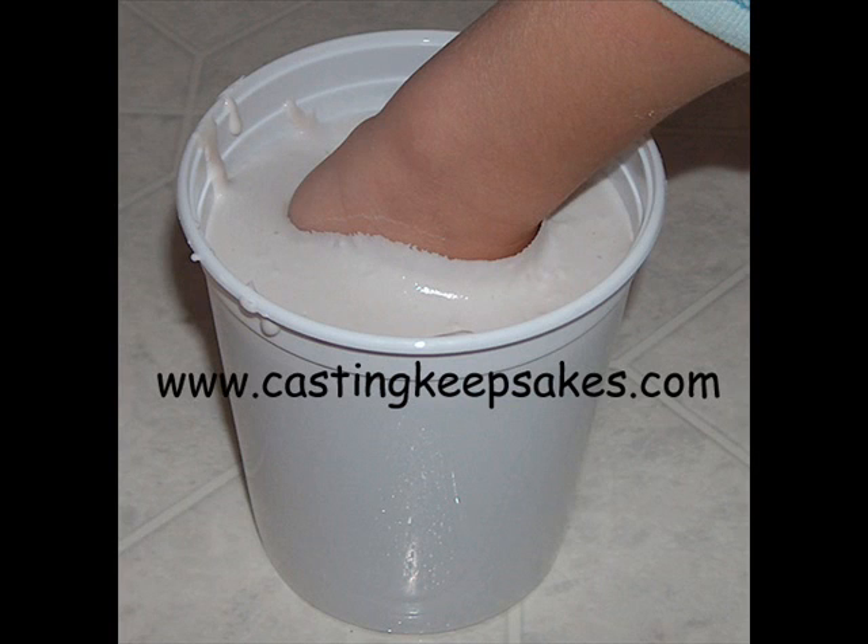Do not delay — the mixture will set within about one minute of losing color. Insert the hand or hands. For the first 10 to 15 seconds, the fingers can and should wiggle around within the molding material. Young children and infants tend to do this naturally on their own. This helps reduce surface air bubbles.